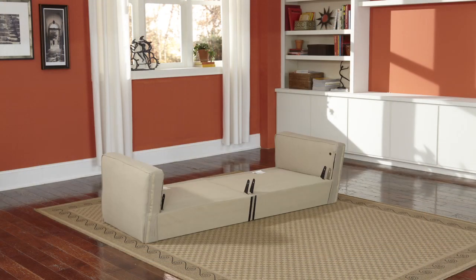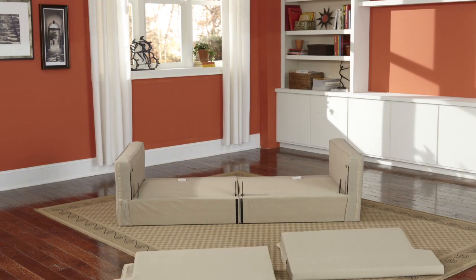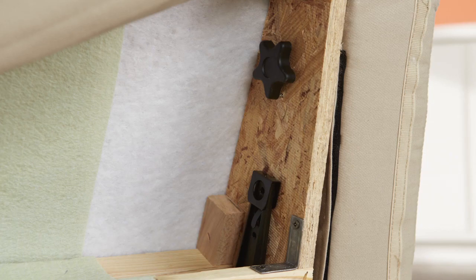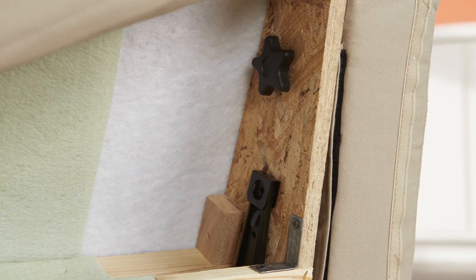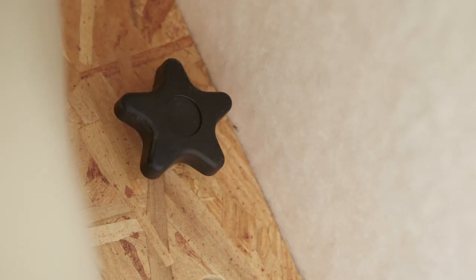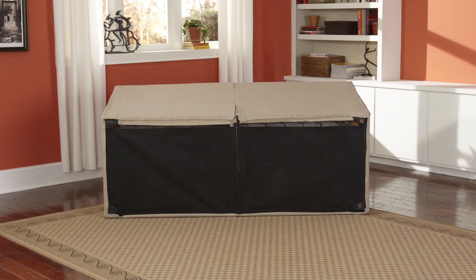Place the backs onto the seat box using the attached male-female protectors and secure them with the 3 hand bolts — one in each arm and one to attach the backs together. Secure the hook and loop to the seat box.